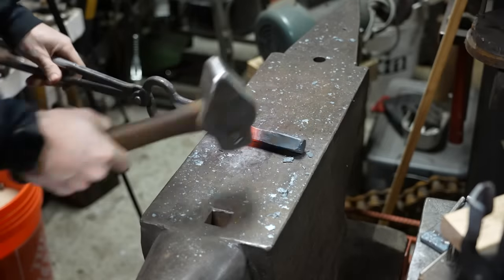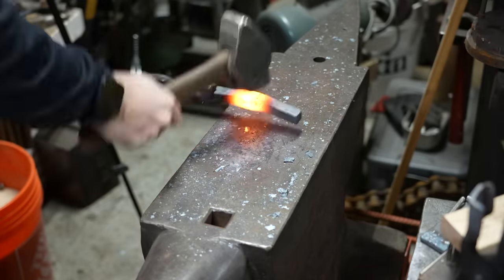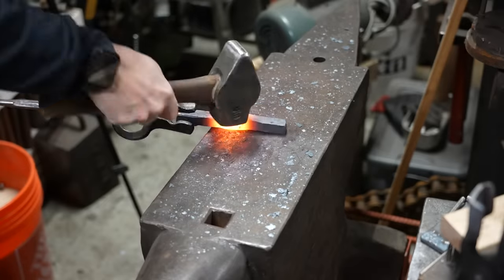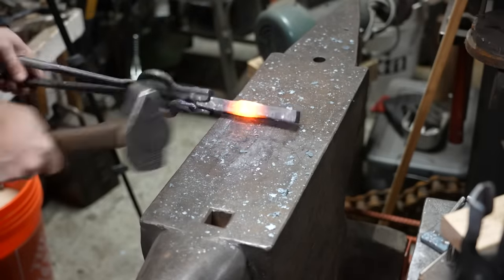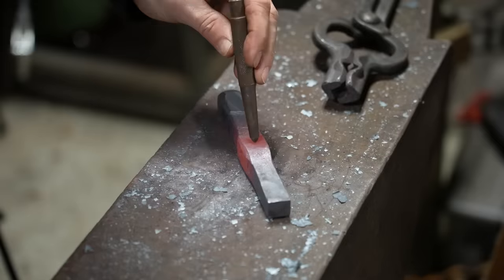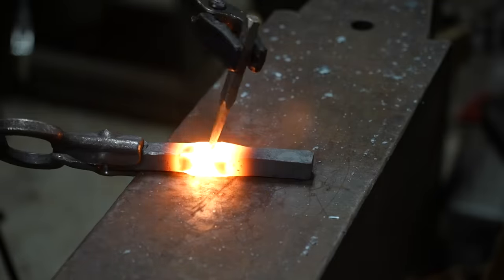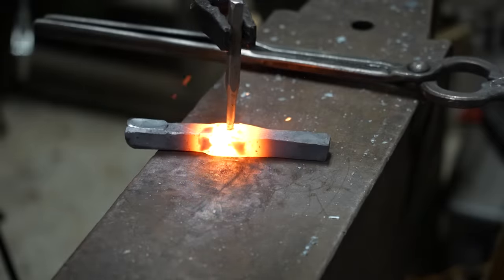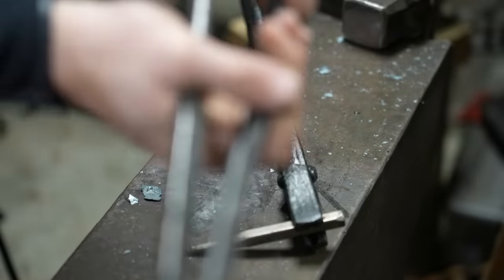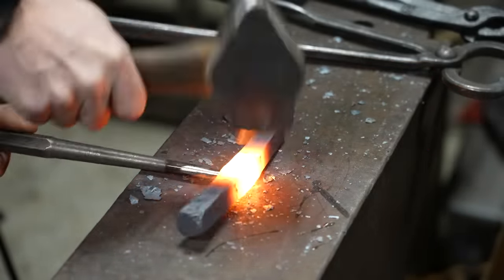You can see the center of the bar getting a little bit fatter from the concentrated heat in the center and the hammer blows to the top and bottom. I'm just trying to fatten up that material so that when I punch the hole there's more material around it for the legs to be nice and strong. I modeled the shape of this vise off of another YouTube video — a guy making a jeweler's vise out of a larger piece — and I'm going to build a similar shape.